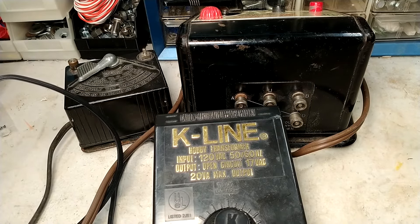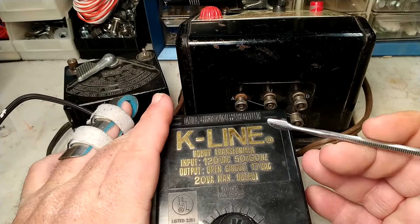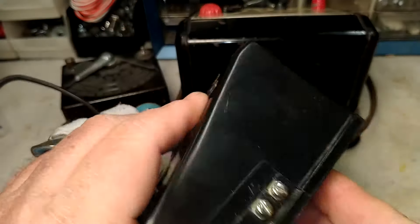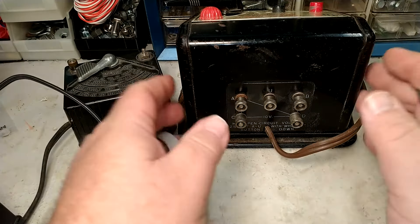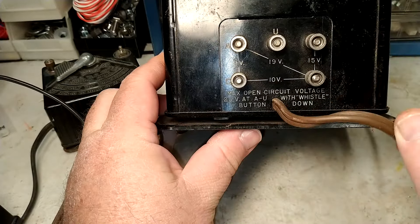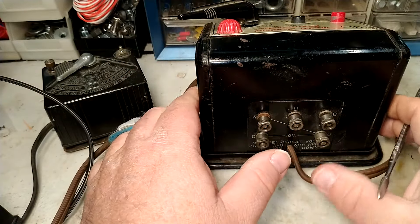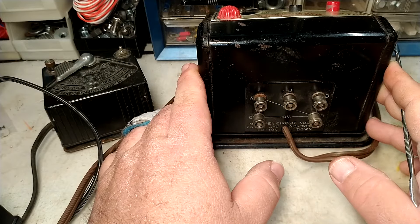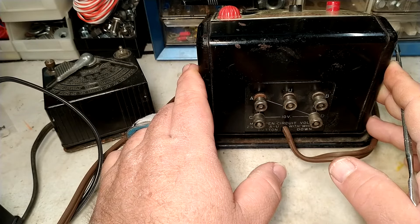Also check whether your output is AC or DC power. If the output is AC it will usually say transformer; if it is DC it will usually say power pack or rectifier. Another way to check is on the terminals themselves — for example, this one says AC very clearly. Some are not as clearly marked and just give voltages. Generally, if you have a power pack with DC output and accessory output, the accessory is usually AC and may say ACC, while the track power will say DC out.